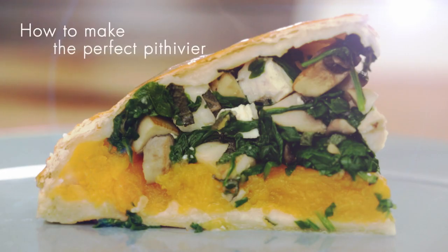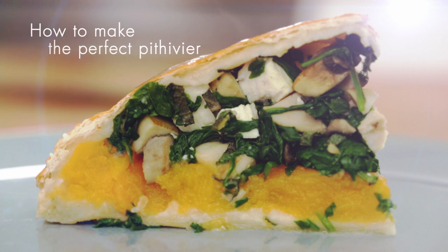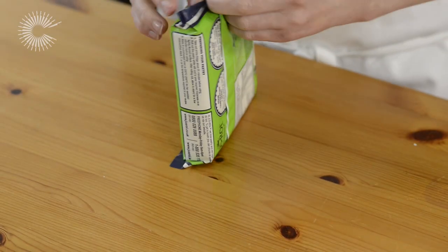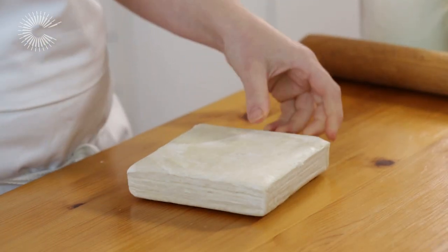A Pithivier is a great alternative to a traditional roast and can be made with a whole variety of fillings. We're going to use chicken, butternut squash, spinach and sage.